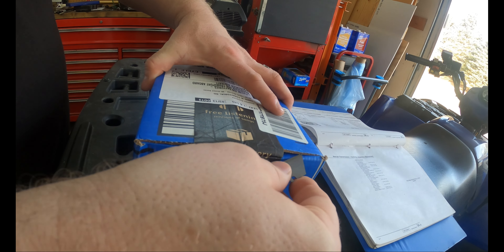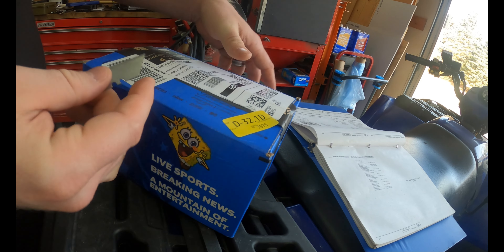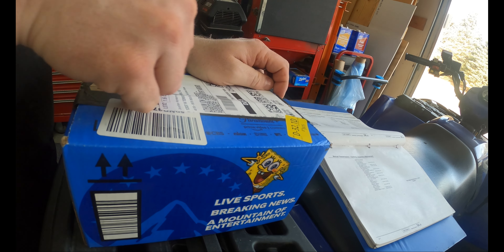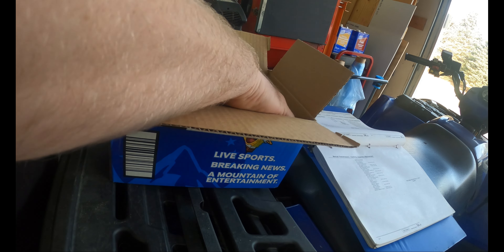I didn't do any research — I just impulse bought. This thing was a little over $80, around maybe $83 to $85. It's so little.